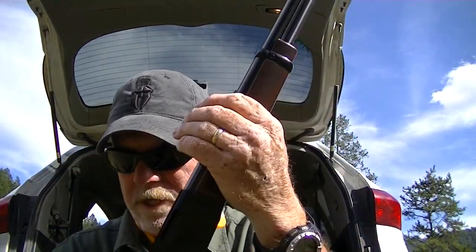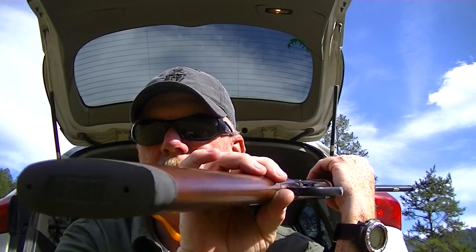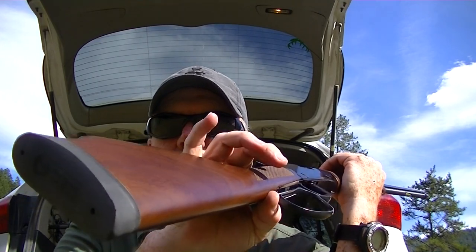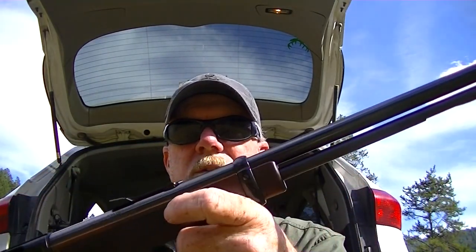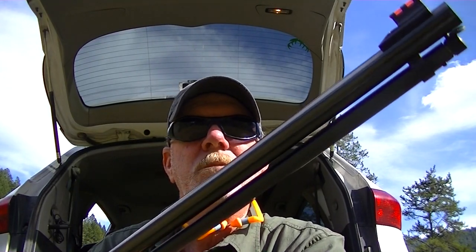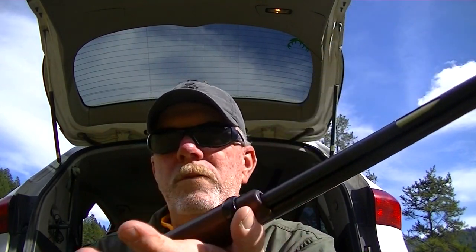I am loving this thing. I had no idea they made them in 17 HMR — I knew they made the 22, 22 long rifle, and 22 magnum. So when I saw this at Gopher Fest this year I had to jump on it. It is a 12-round tube-fed.